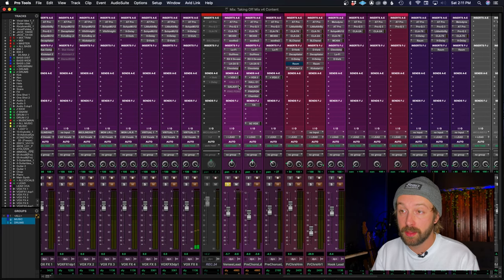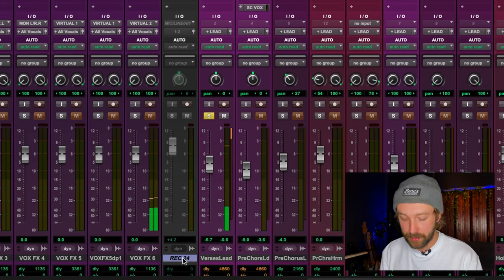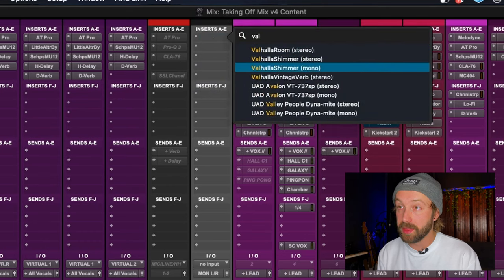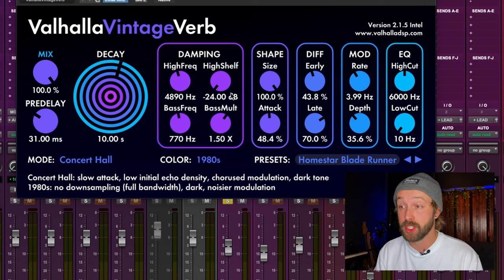Let me show you how to set this up from scratch. I have my vocal here dry — let me take off all the delays. I'll create a stereo auxiliary track and call it 'verb.' Let's add one of my favorite reverbs — and probably the cheapest — Valhalla Vintage Verb. I'll put it on one of my favorite presets in Huge Spaces: Homestar Blade Runner. Super underrated preset on this reverb — you guys should definitely check it out.